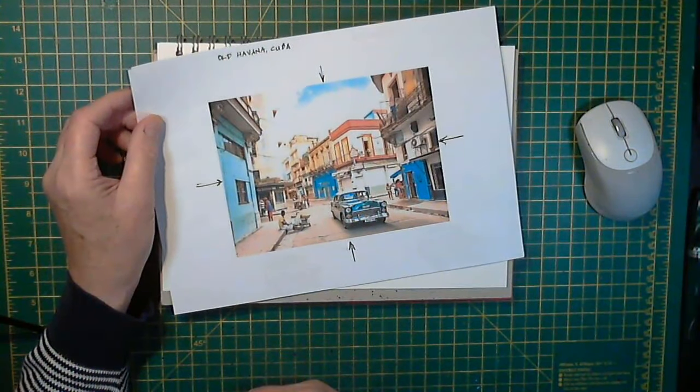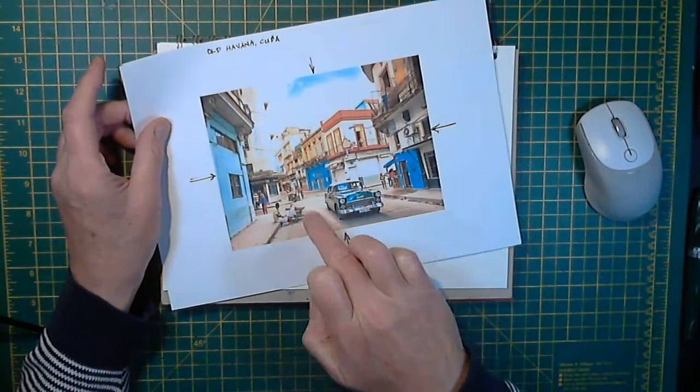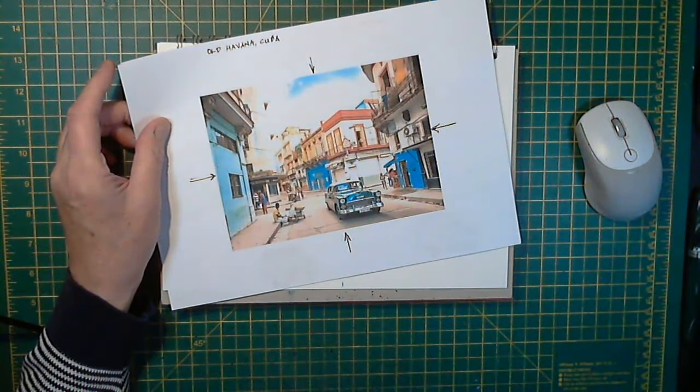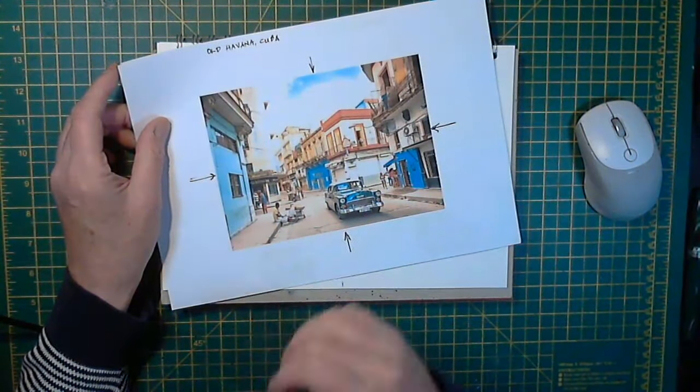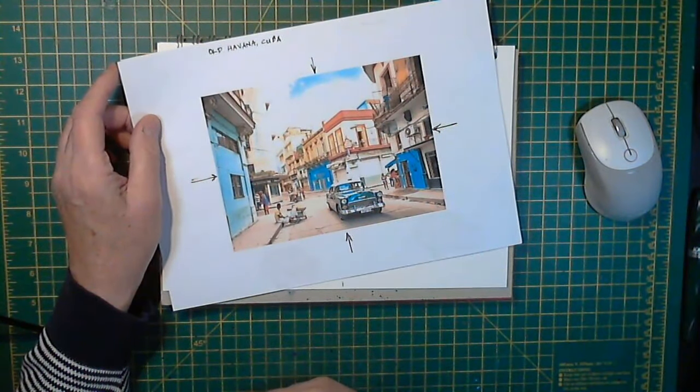There are one or two challenges. I think the main challenge here for most people would be this old classic car. Cars are not the easiest subjects, at least not for me anyway. Buildings I don't have too much problem with, but cars are always challenging.